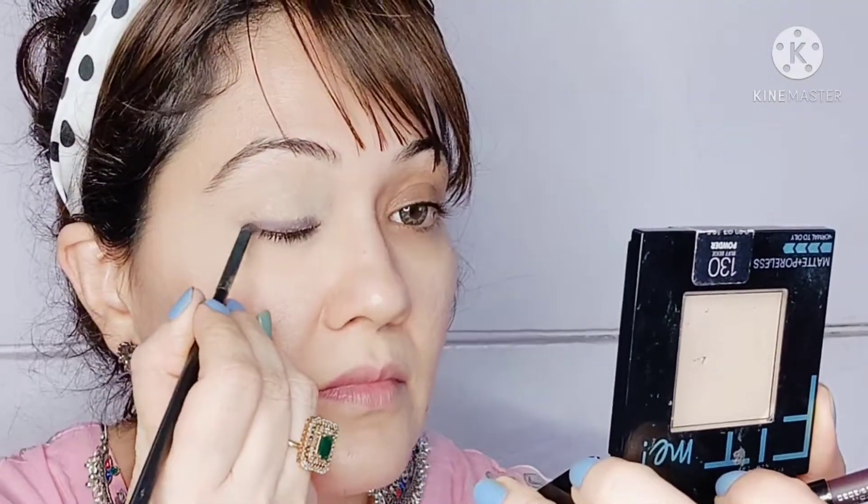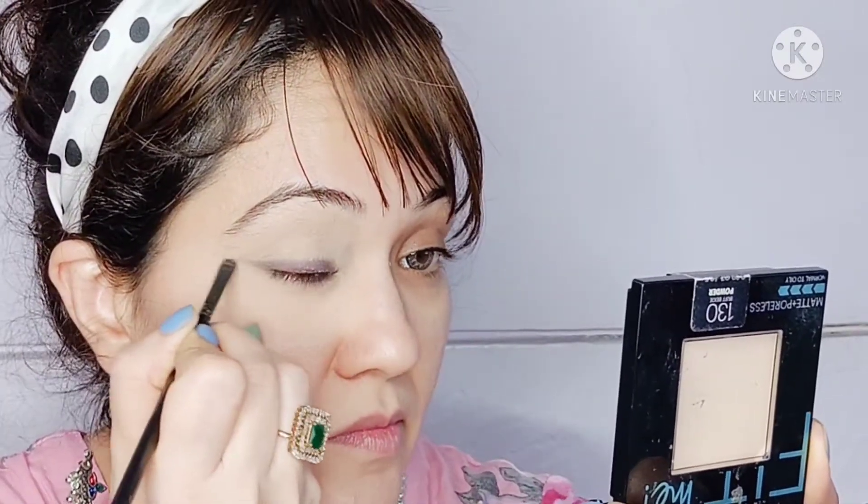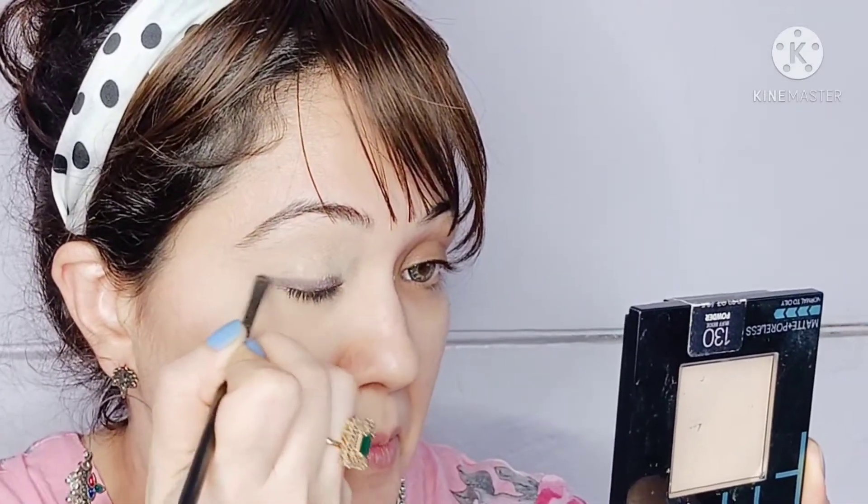Because the liner is a gel liner, it gives you a little time to actually play around with the application. As you can see, I'm roughly spreading it all around the liner area and also elongating it at the corners just to give it a nice smoked-out look to the eye.